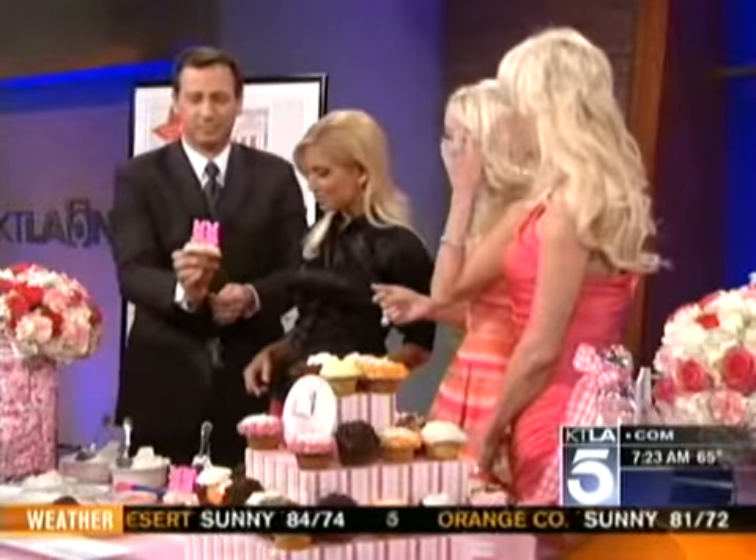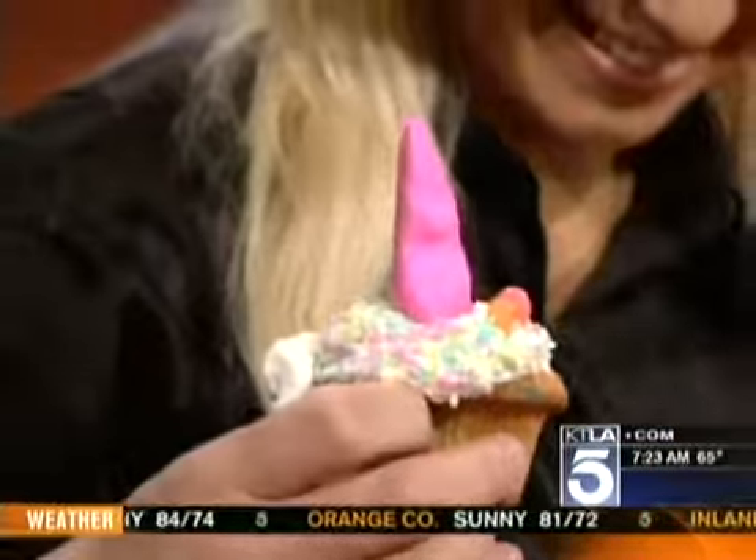Razzle Dazzle, Razzle — yes. Rockin' Red Velvet, yes, all that good stuff. Casey named the cupcakes. Decadent Dark Chocolate, Vivacious Vanilla — she comes up with all the names.